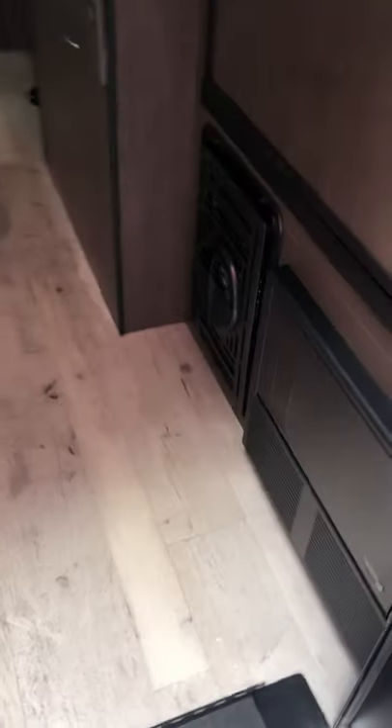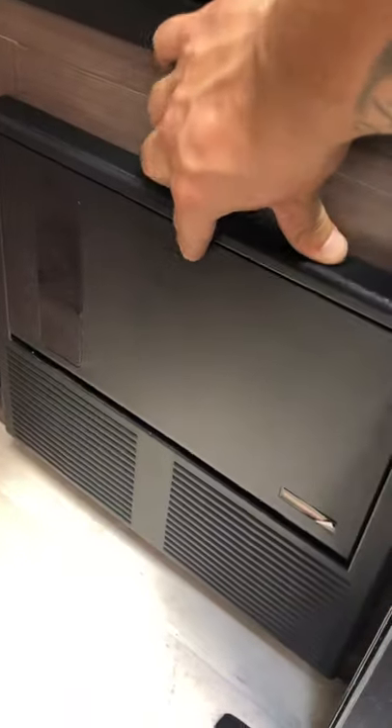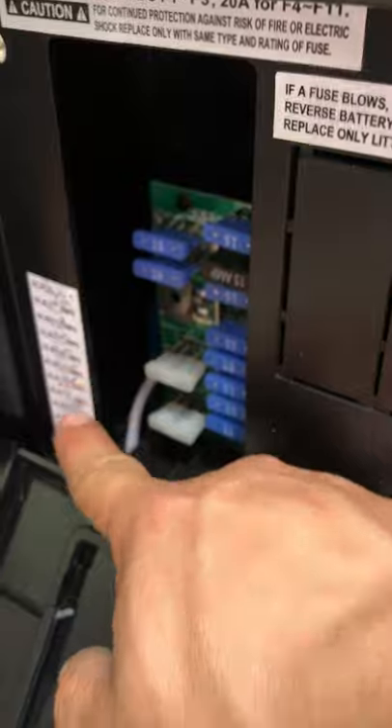Walking in, to the right you have your converter right here. Just push that in and it unclicks. You have your breakers and your fuses right here — they're all labeled. Your breakers are right here and your fuses are right there.